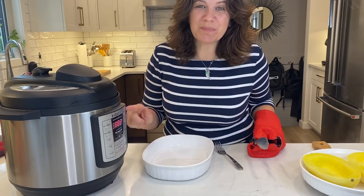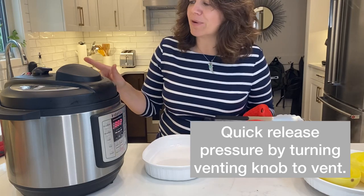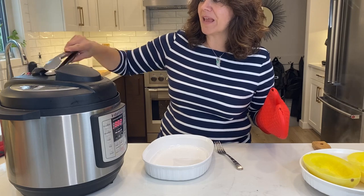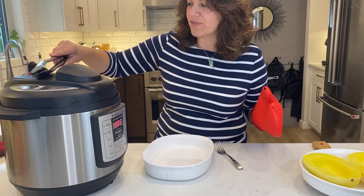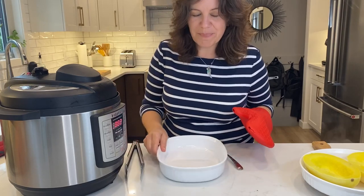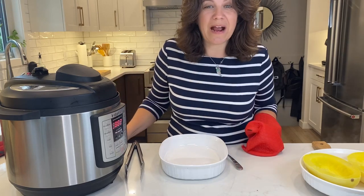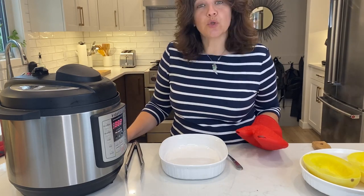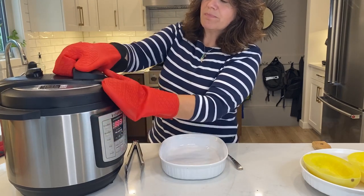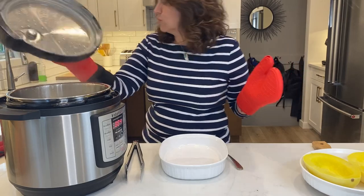The instant pot just beeped, meaning the cook time is done. Rather than a natural release, I'm doing a quick vent to release the pressure and get into our instant pot squash. Let's remove this lid — remember there'll likely still be a little steam in there, so do be careful.